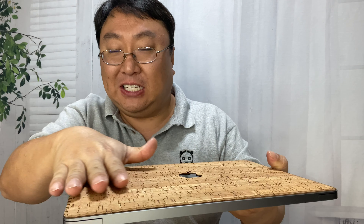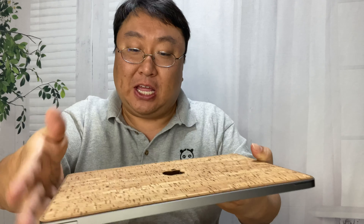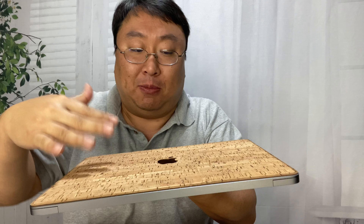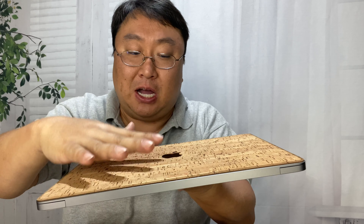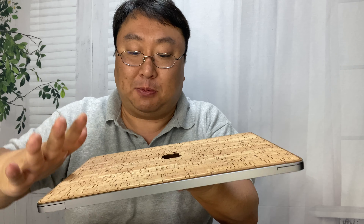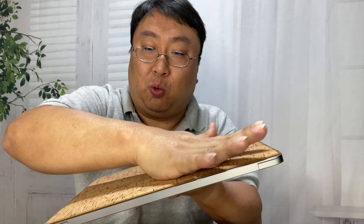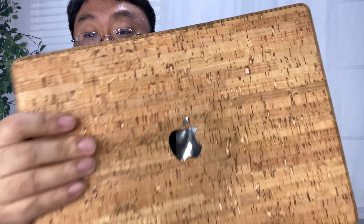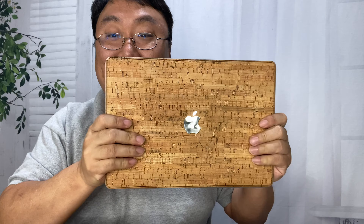I'm going to go ahead and dry fit it here first, and it looks like it is going to go pretty much all the way to the edges. I peeled back one edge, put everything down and lined it up, then laid down the other edge and peeled away the underside while I spread it, just to make sure there aren't any air bubbles. I really worked it from the inside out to make sure there are no bubbles or anything.